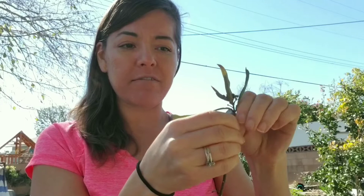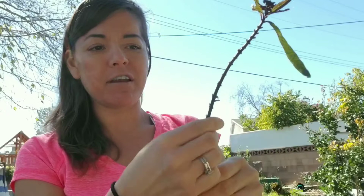Once you take all the leaves off — leave about three to four on top — you stick this in water and in a few weeks you'll start to see some roots growing, and then at that point you can transplant it.